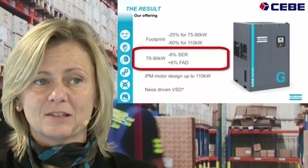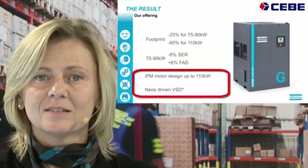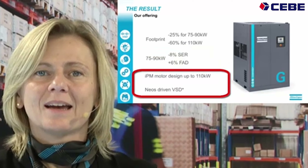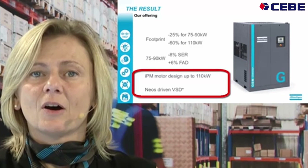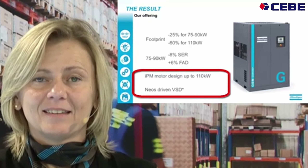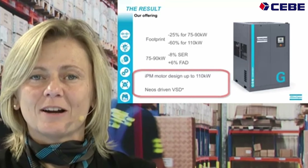It is 8% more efficient in doing so and consumes 8% less power. The IPM motor — the interior permanent magnet motor — has been expanded up to 110 kW. The NEOS is what drives this machine.